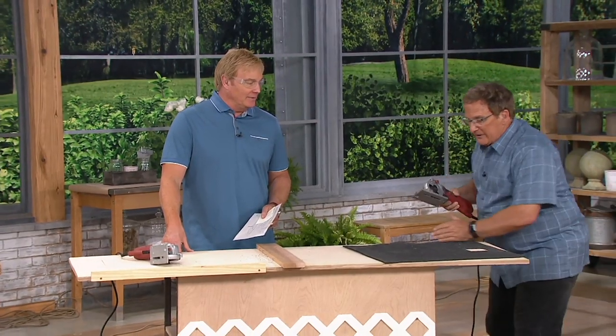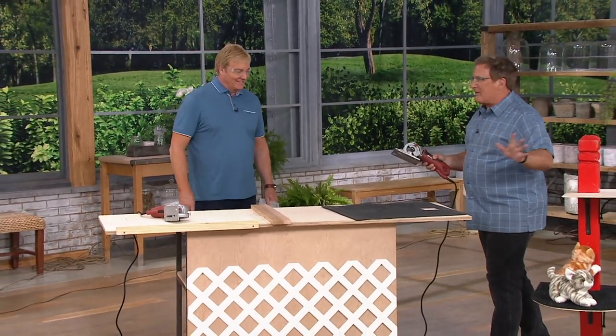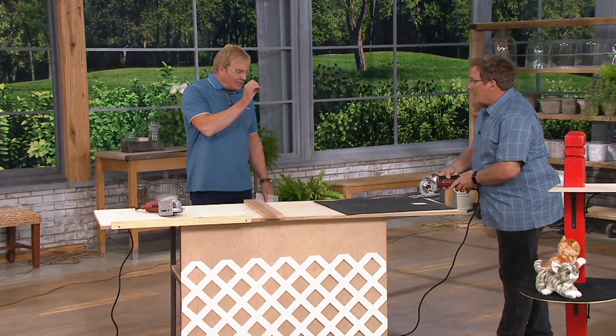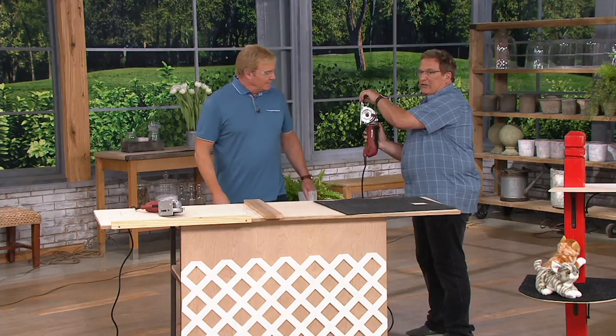I'm going to finish off my kitty condo right now. Kitty condo needs — the kitty needs a rug. Watch this curve cut that you could never do with another circular saw. You must have it on a very, very low depth setting. You got it right — you can barely see the teeth.